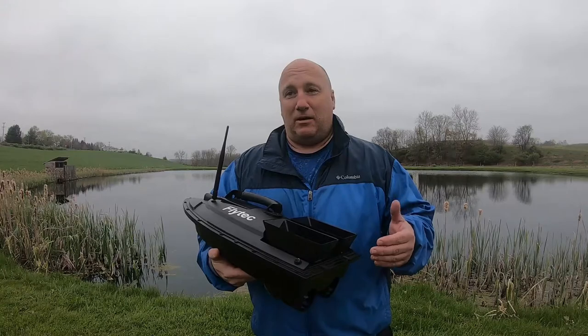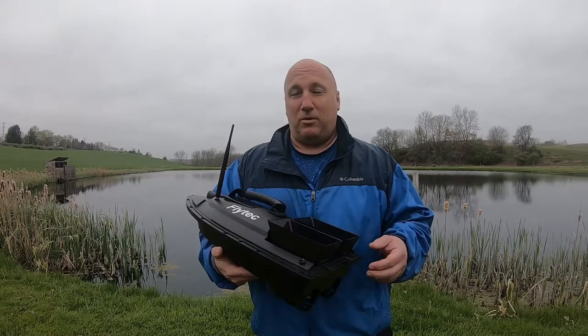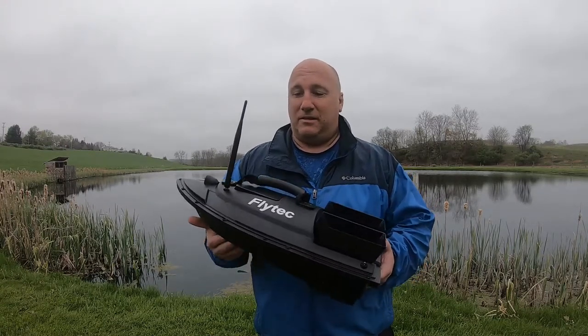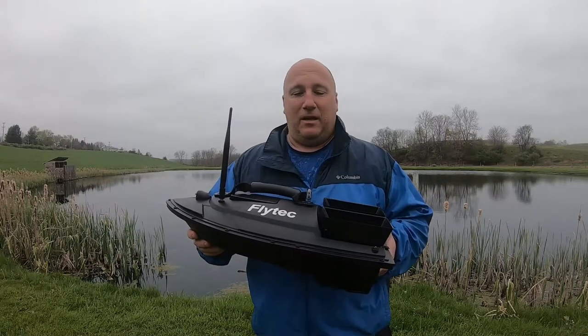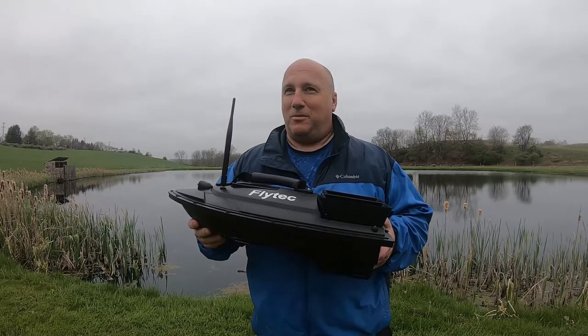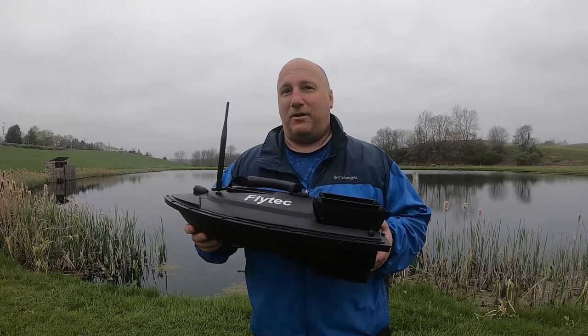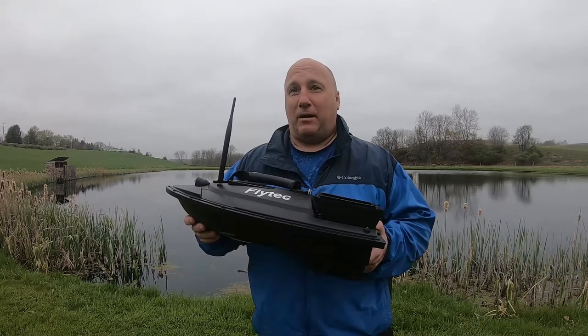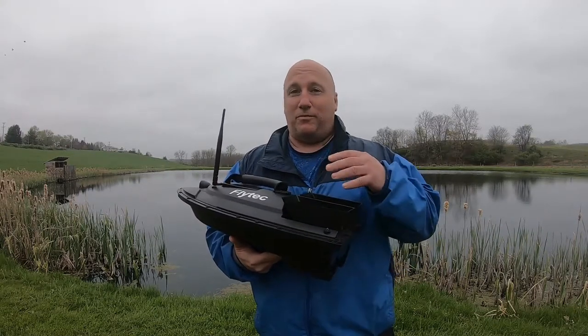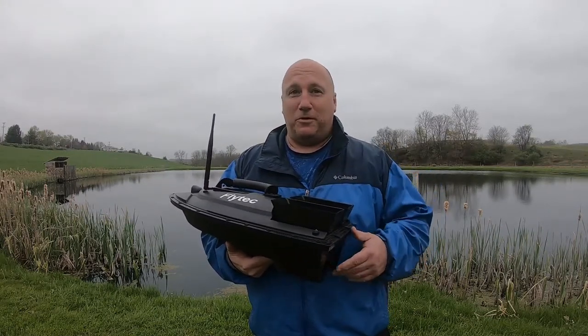We've seen other people use small RC boats and they've gotten swallowed up. This is not a tiny boat — it's got some good size and weight to it. We have some really interesting ideas for how we can get out there and catch fish, including use of maybe an iBobber or some sort of portable sonar device attached to it, looking for fish below.